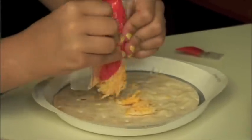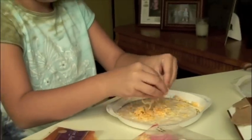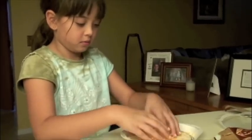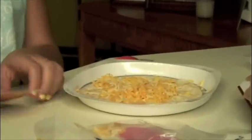All around. This is kind of hard. This is way hard. Now you have to break it up into little pieces. Put it in there. Now my hands smell like cheese.